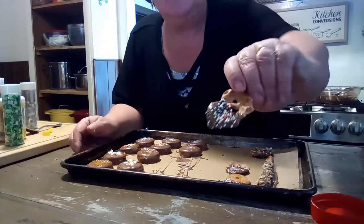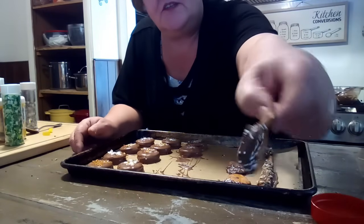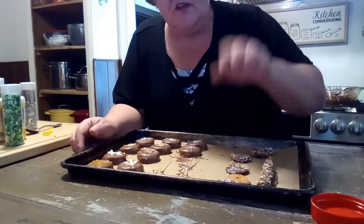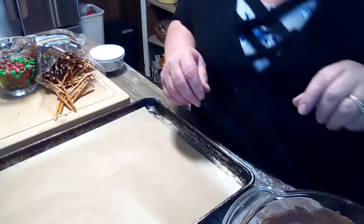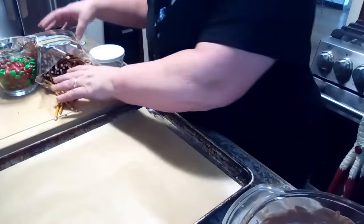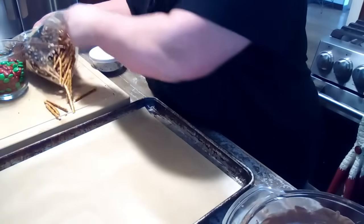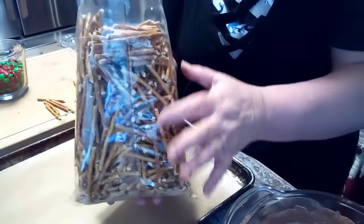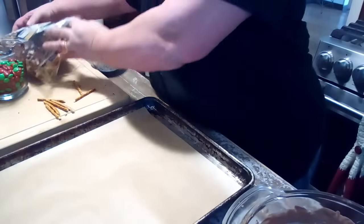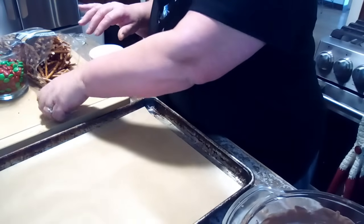I did the pretzel rods and the flat pretzels. You can dunk anything — you can dunk potato chips, anything. Kids will eat anything with chocolate on it. Now we've got these pretzel sticks — the small, thin ones. We're going to do some little reindeer.